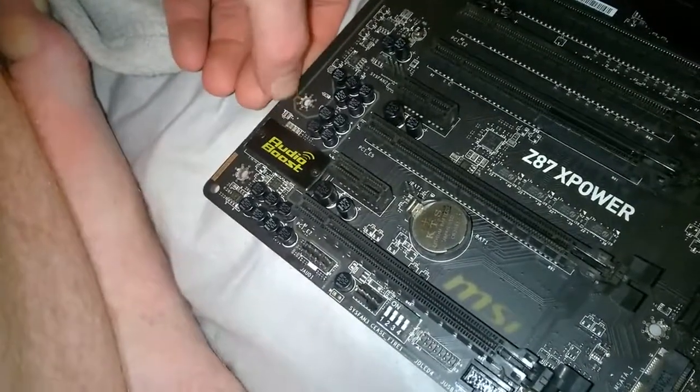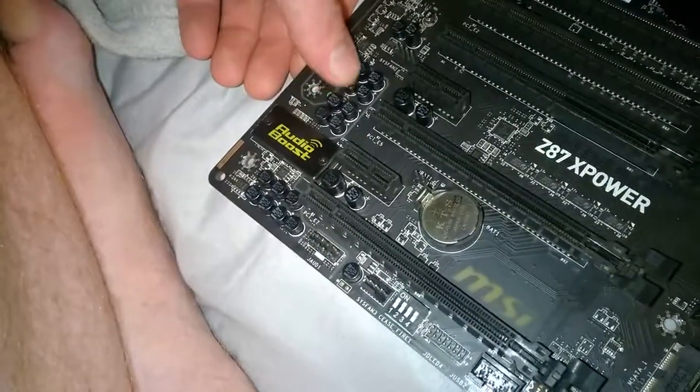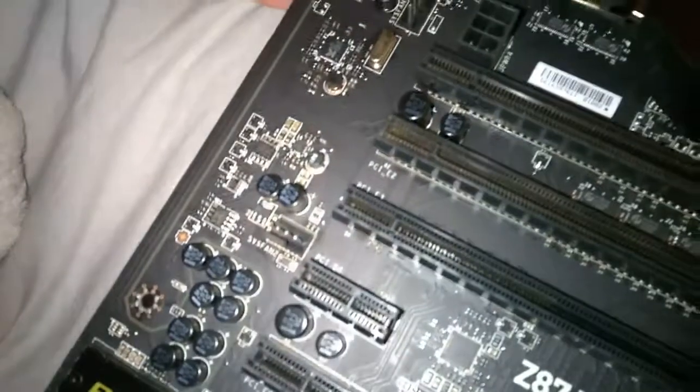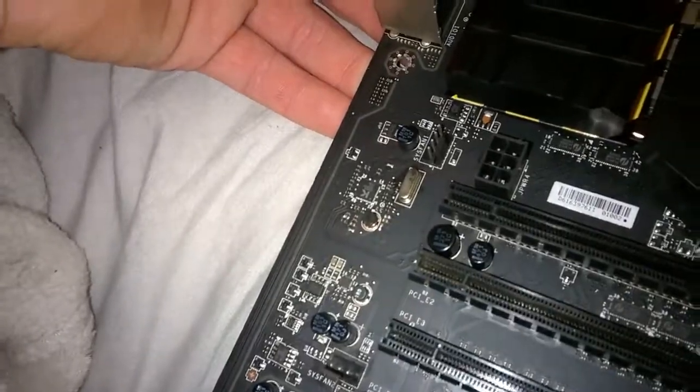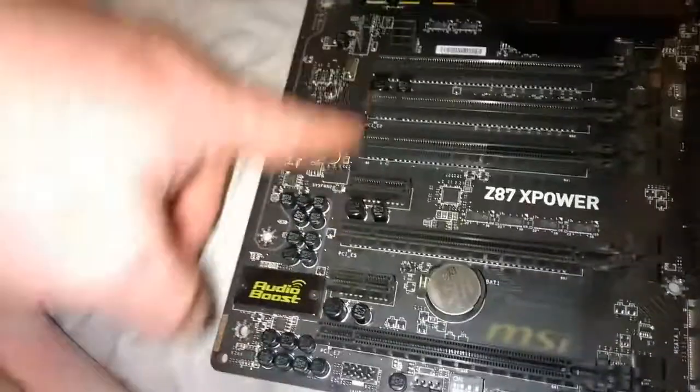There's like a split right here on the motherboard — some kind of plastic or something to isolate the noise from other components for sound, which goes up to here and even down to the HD audio. Not sure if it goes to the digital one as well.